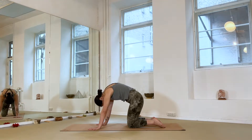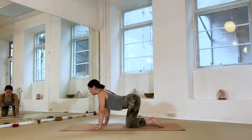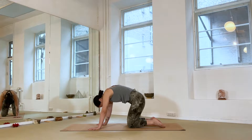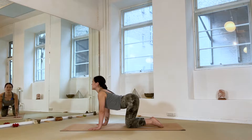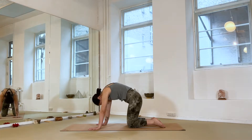A few more rounds — inhale to arch, allowing the movement to really follow the breath; exhale to round. If your breathing rhythm is a little different than mine, continue to follow your own. Final round — inhale, arch the spine, notice how it feels to bring movement into the body. Exhale, round, really exaggerate this roundness through the spine, puffing everything up to the sky, to slowly come back to center.